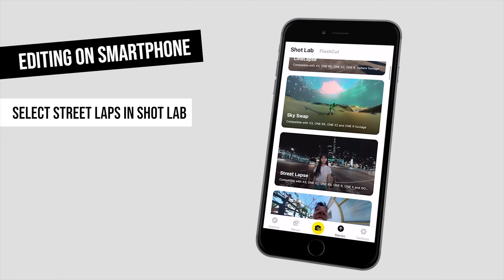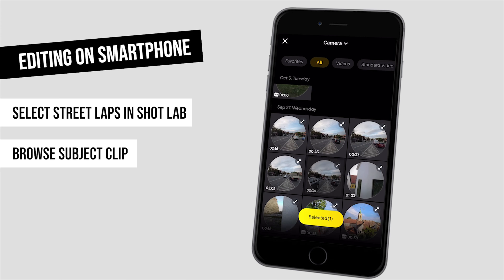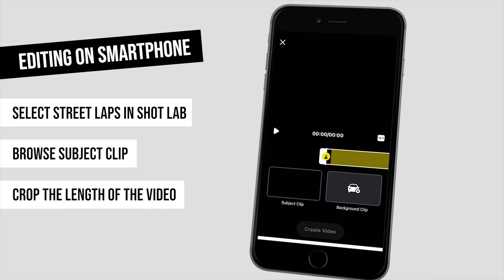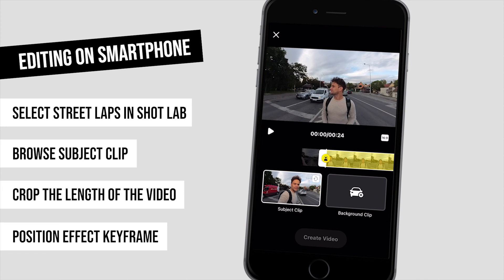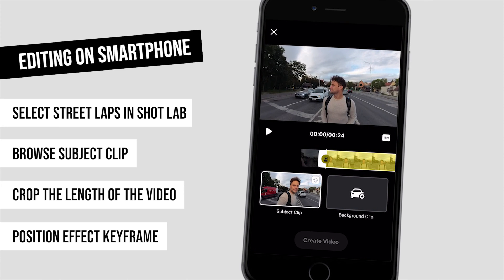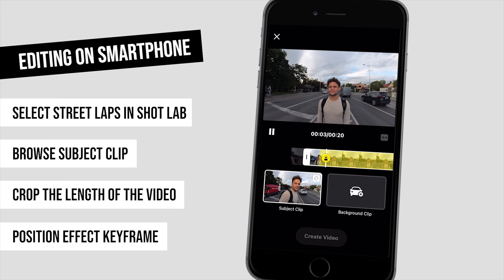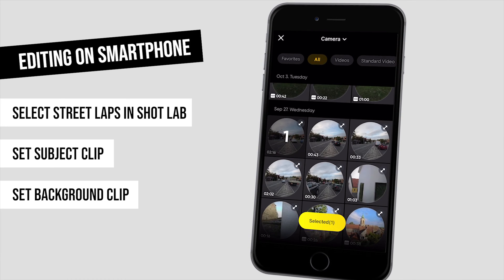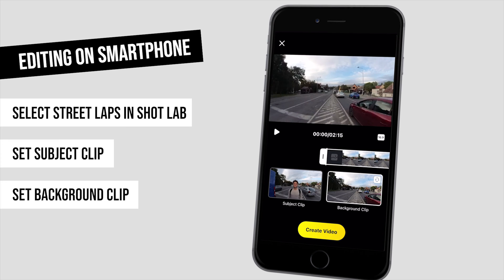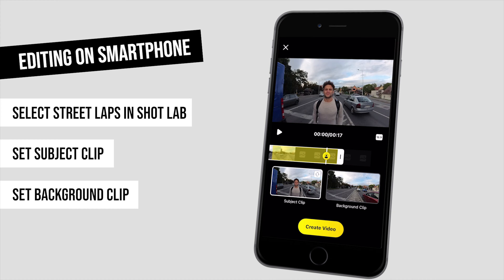I select Streetlapse in the library, then connect my camera and select the first video — the so-called subject clip. Here I can crop the video, cutting out unnecessary parts at the beginning and end, and I can position a small yellow keyframe icon too. It defines the point when the whole video turns into the Streetlapse effect — before that point there will be a kind of intro, just before things go crazy with the effect. Then I can browse the longer background video, crop it if needed, and still modify the keyframe to set the entering point of the effect.